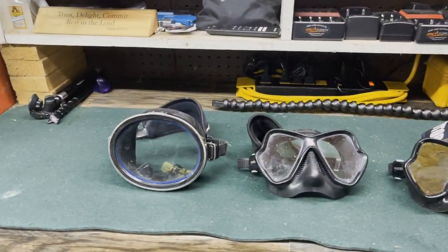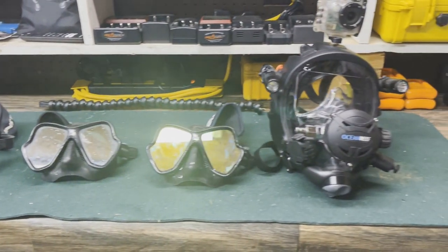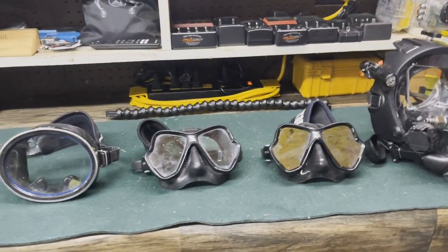That's my 2022 Rig Rundown — personal mask edition. I know it doesn't look like a lot. You might wonder how a dive shop owner only owns this much — but I don't. I own a ton of masks; these are just the ones I'm currently using in 2022, and they really work for me. Drop me a comment below: what mask are you using, and what do you really enjoy about it — whether it's size, cosmetics, or how it works for you?